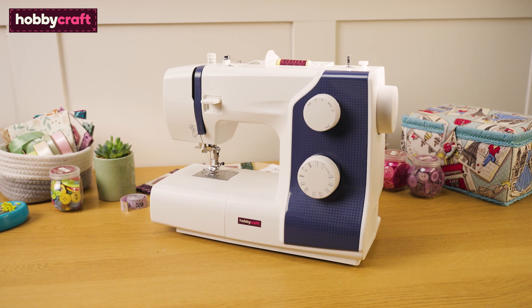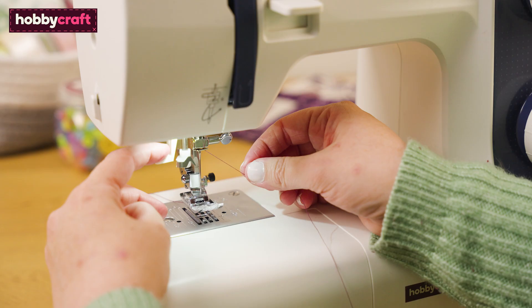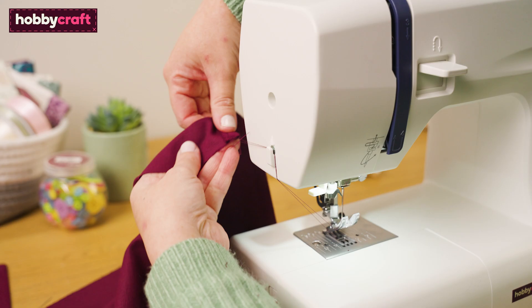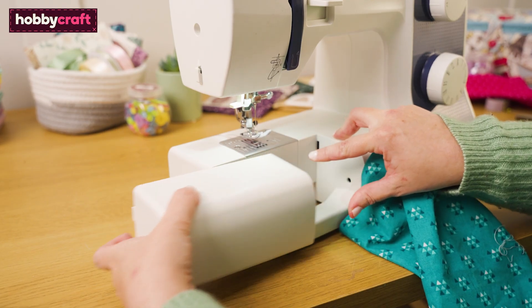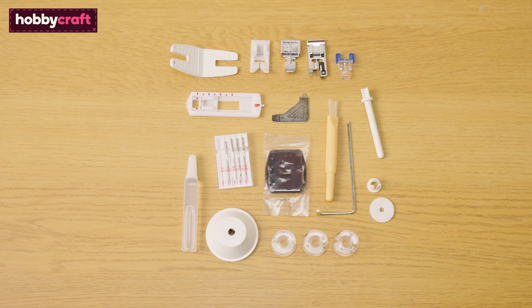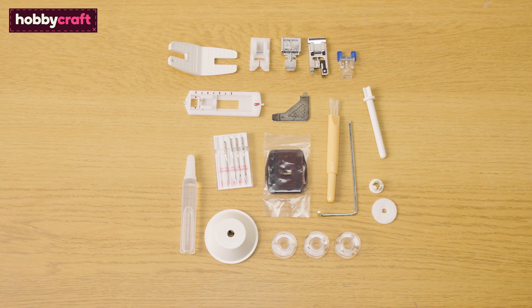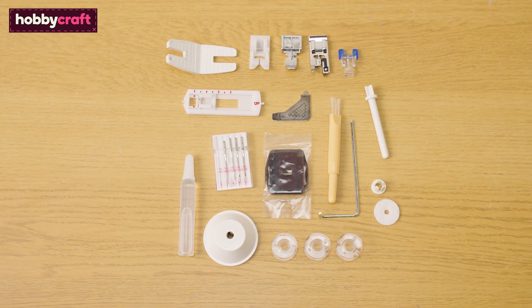Other features included are a stitch length dial, a built-in sewing light, automatic needle threader, 4-step buttonhole, thread cutter, reverse lever, and a slot that allows you to sew sleeves and hem garments. This machine also comes with extra accessories such as a zipper foot, non-stick foot for effortless glide on tricky fabrics, overcasting foot and more.